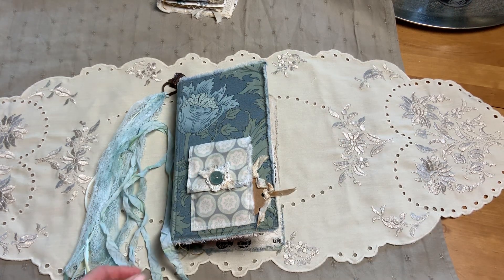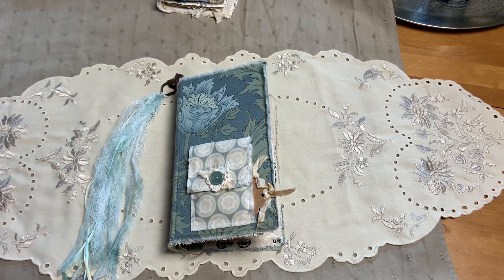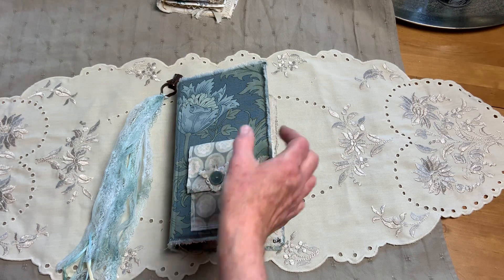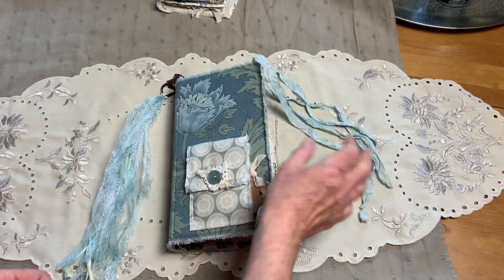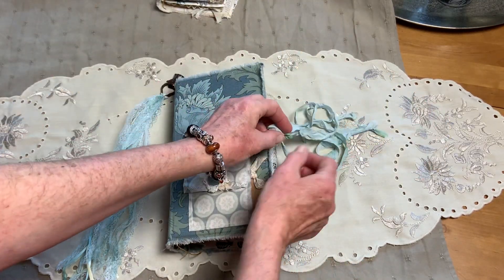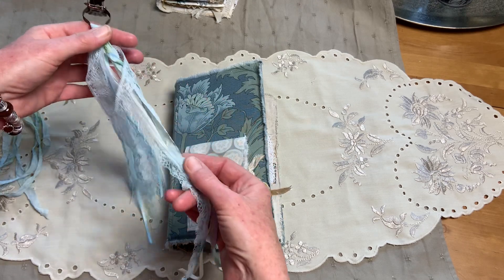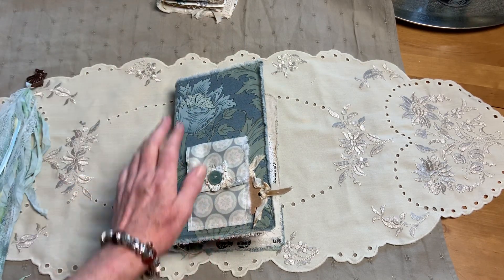Hi guys, back again to show you the second part of my design team project for the wonderful Tracy Fox. As usual, you know I can't do a video without something going wrong - the fairies have disappeared with my crop-a-dile and the things that go in the holes. All of that is missing, so the fairies walked off with it. This is the tassel - I can't decide, I'll probably be adding some beads and pearls to it as it looks a little lonely on its own.